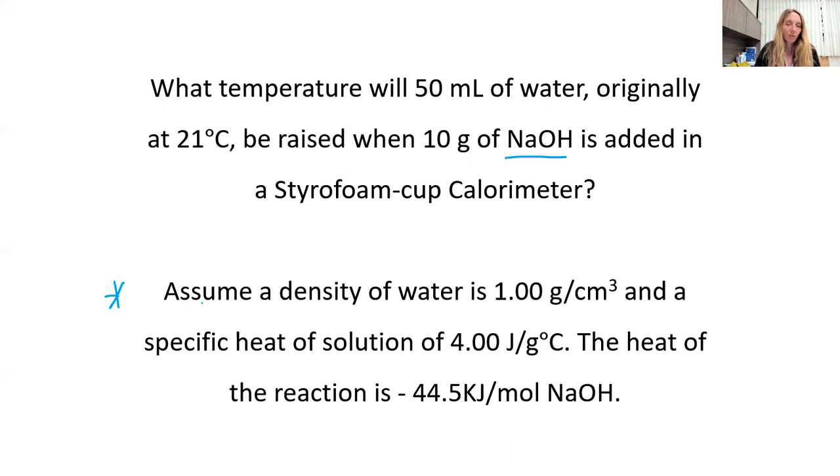Here are a few notes for this problem. Assume a density of water of 1.00 grams per centimeter cubed, and the specific heat of the solution is 4.00 joules per gram degree Celsius. The heat of the reaction is negative — so exothermic, meaning heat is leaving the system — at negative 44.5 kilojoules per mole of sodium hydroxide.